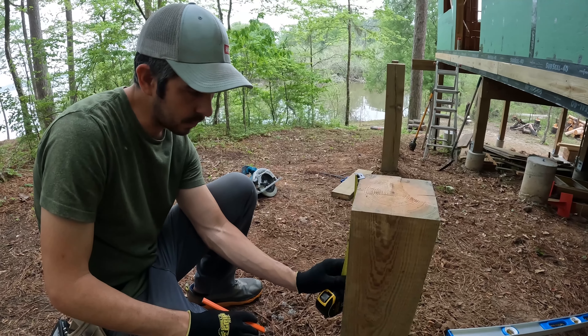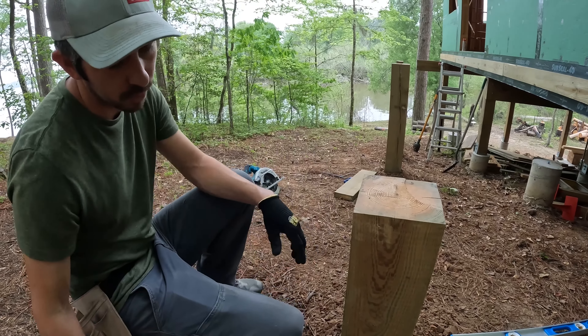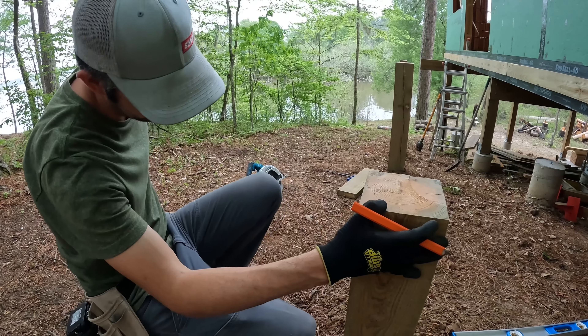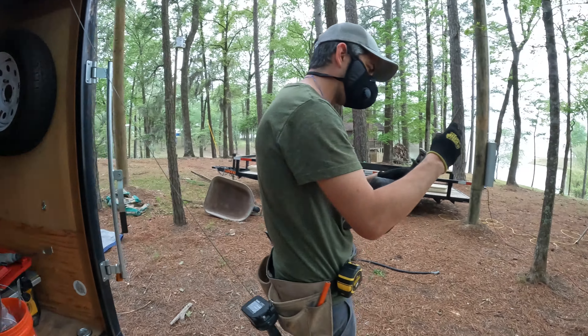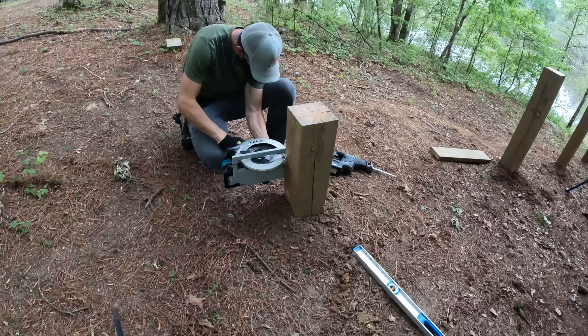That one's pretty level so just measure down from the top — measuring down 9.5 inches, which is the height of the 2x10, so that we know how far down the notch needs to go.